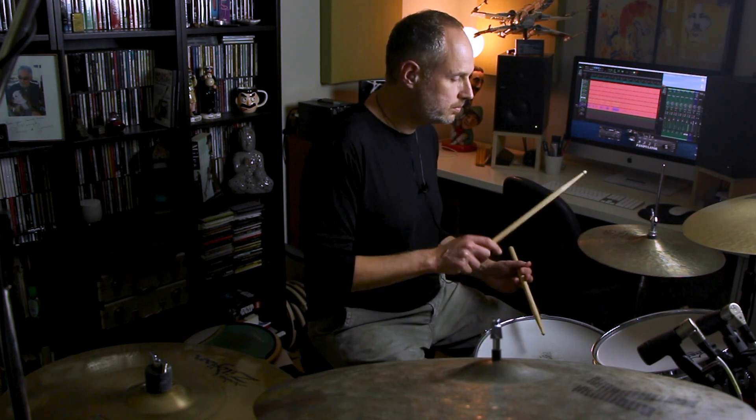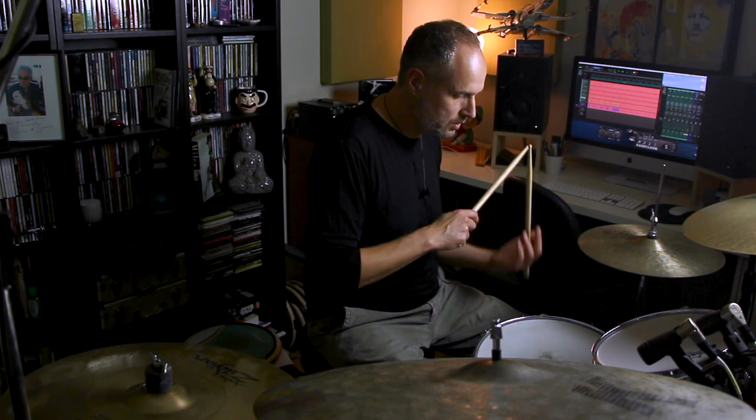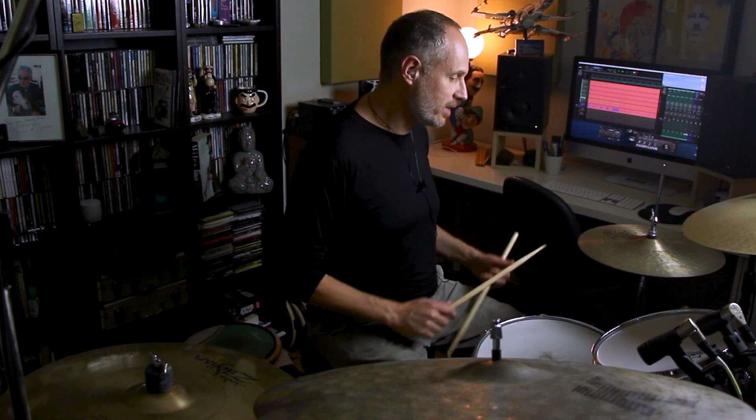Another thing you heard me play at the start of the video was a little extension that carried the fill from beat four and leading into beat two — I just added an extra triplet. If I'm thinking of that as 16th note triplets, what I'm doing is at the start of the bar, playing a kick followed by two 16th note triplets: kick, right, left, right — the right at the end is on the 'and.' So it's one and two and three and four and.